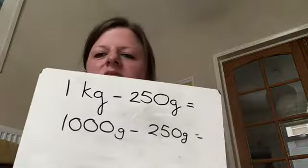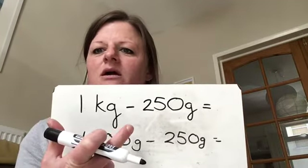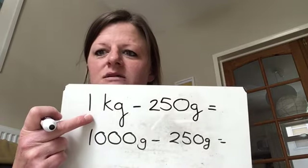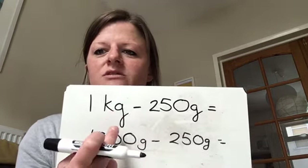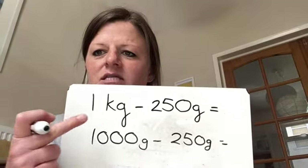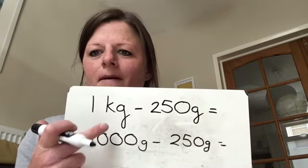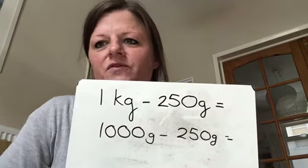We're going to start off with subtraction. I've got one kilogram and I want to subtract — I want to take away 250 grams. I need to convert my kilogram first, because it wouldn't make sense if I did one take away 250 because they've got different units of measurement. So the first thing I need to do is convert my one kilogram to 1,000 grams. Hopefully you remembered that that is what one kilogram means. So therefore I've got 1,000 grams take away 250 grams.